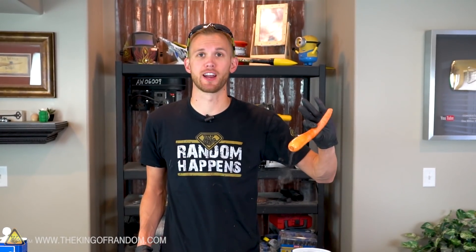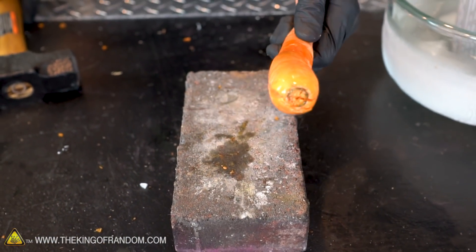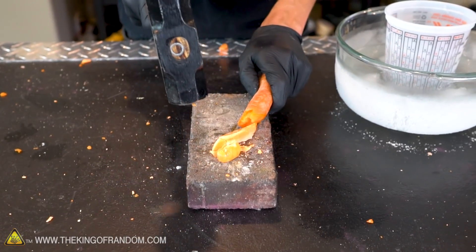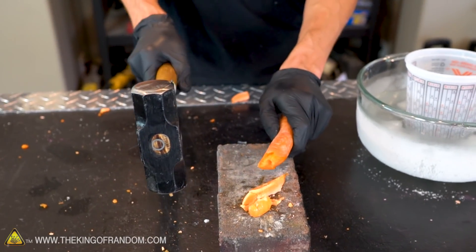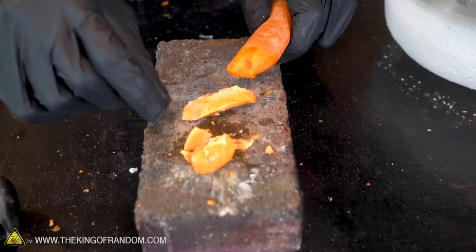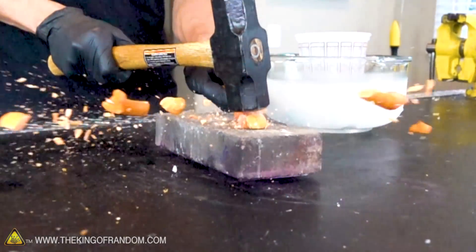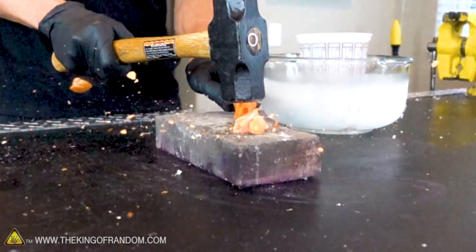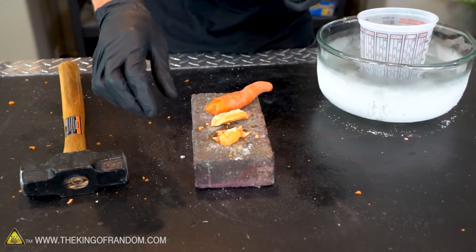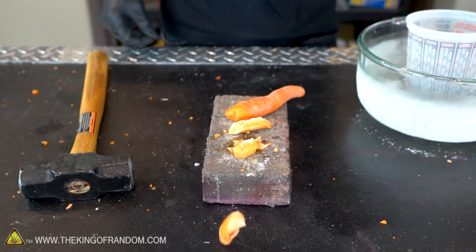We've tried smashing the unfrozen carrot. Let's see how the frozen carrot handles. Oh, listen to that — that is not the sound of a normal carrot. Three, two, one. That is a very frozen carrot! That sent shards — the unfrozen carrot broke apart, but this one exploded. That's a carrot shattered to high heaven right there.